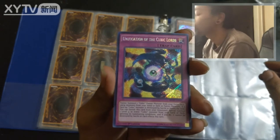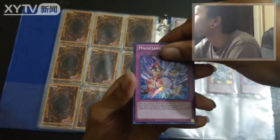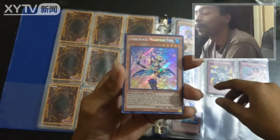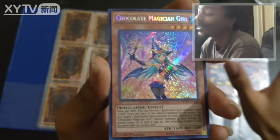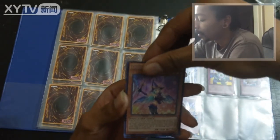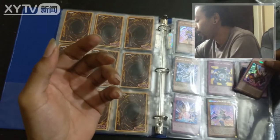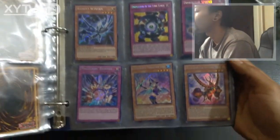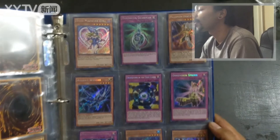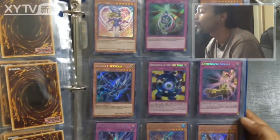Unification of Cubic Lords, Dimension Sphinx — come on. Magician's Defense. Chocolate Magician Girl — that's nice, I wish I could get her on Duel Links. Ultra Rare — I don't know all the deets on the cards. And Blade Gordia. All right, so no extra dragons, no extra fusions, but I'd say a pretty nice haul. Plenty of Magician Girls — got Dark Magician Girl, so that's definitely great, first edition.